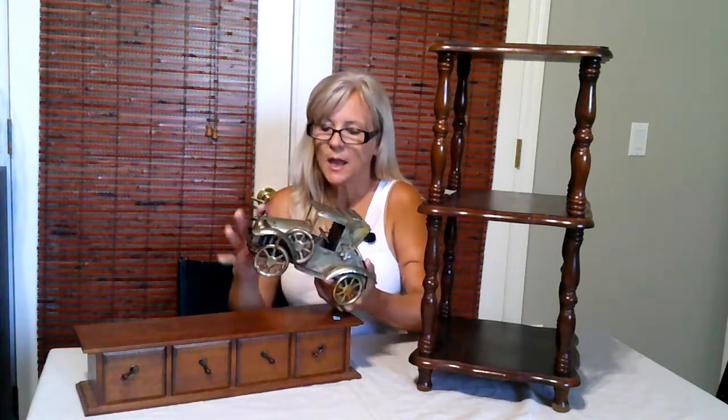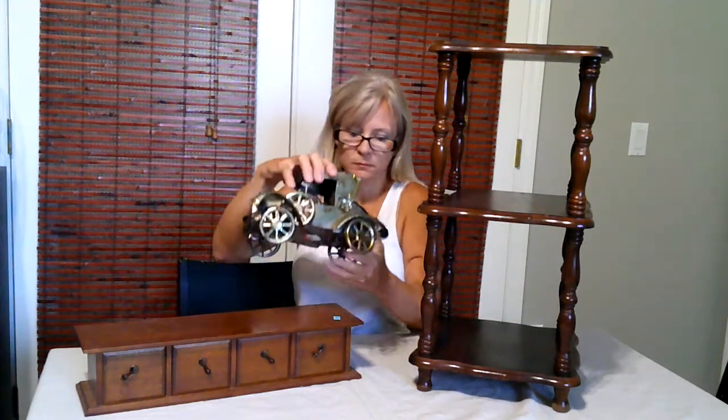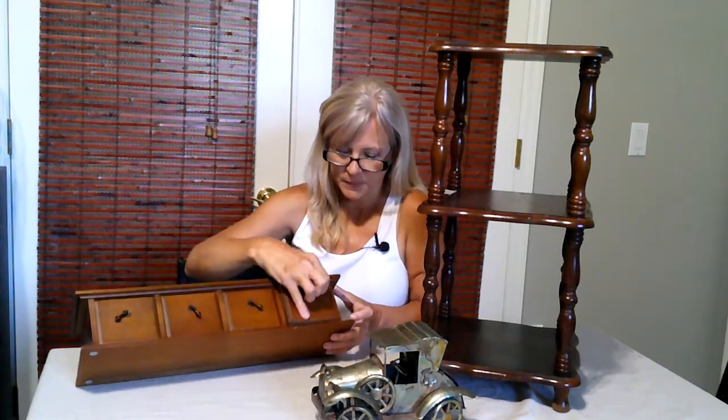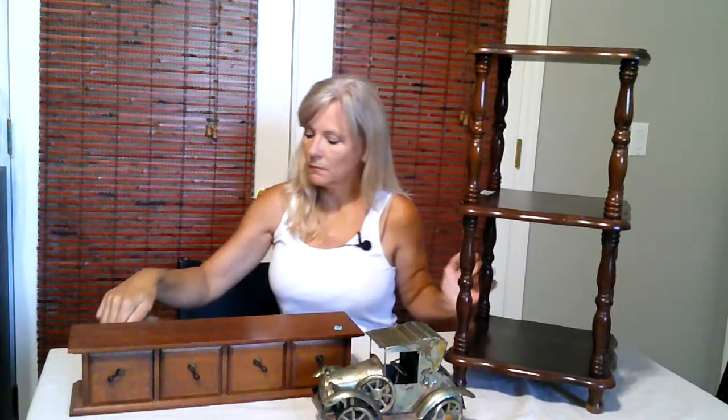Welcome! In today's video I'm going to make over these thrift store finds. This little car I paid three ninety-eight - it used to be a music box but it doesn't work anymore, but I think it would be a precious little decoration sitting on the mantle or a table. This wooden box I paid $4.99 - it's solid wood and has these precious drawers that are lined. And this table I paid $12 for - it's pretty dated but it has some lovely lines that hopefully I can highlight. Come along with me as I work on this upcycle project.